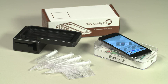Thank you for purchasing the RT10 device. Here are the basics you will need to conduct a somatic cell test: the RT10 device, an iPod Touch 5th or 6th generation or iPhone 5 or 5S, and a supply of milk sampling slides. Please ensure your app is up to date before starting testing.